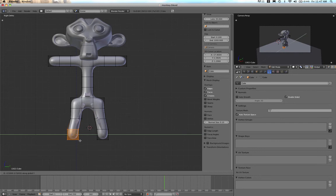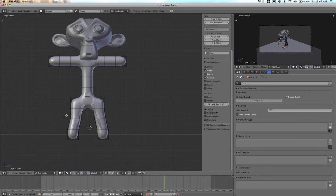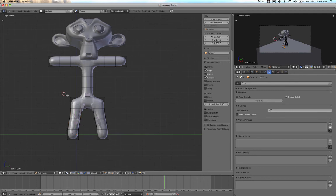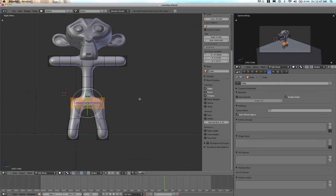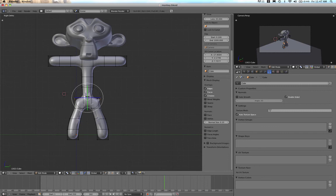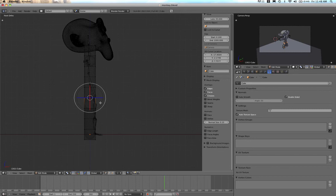I'll press G and grab and move that section out a bit — you can set your axis to make things more accurate. Box select and grab this next section and move it out a little. I'll bring the hips in slightly by box selecting that section, setting my direction, and scaling. Looking at the rig sideways with Z, it's not looking too bad at all.